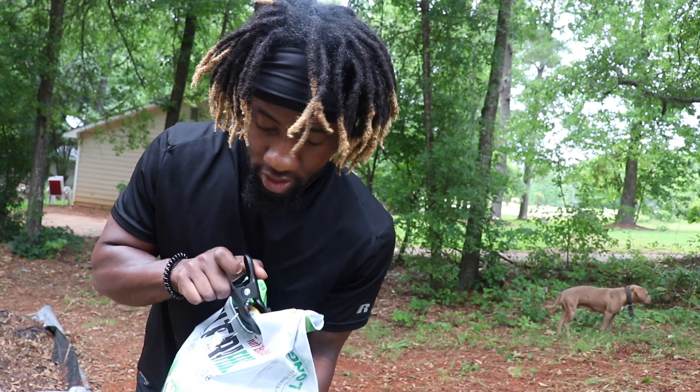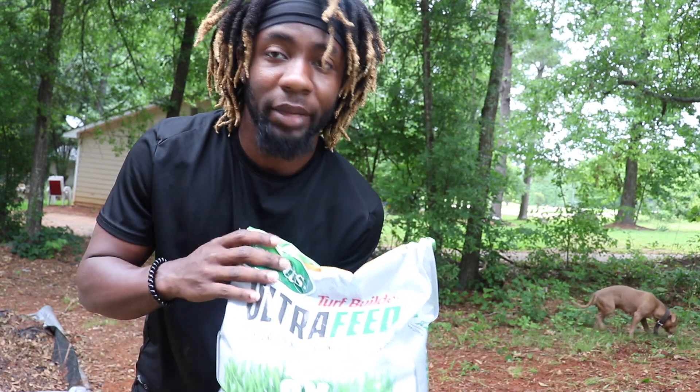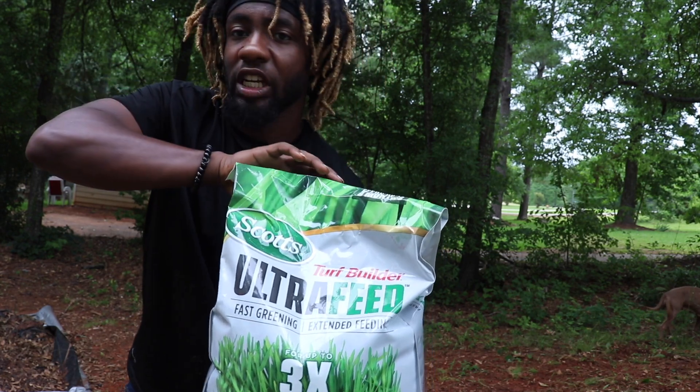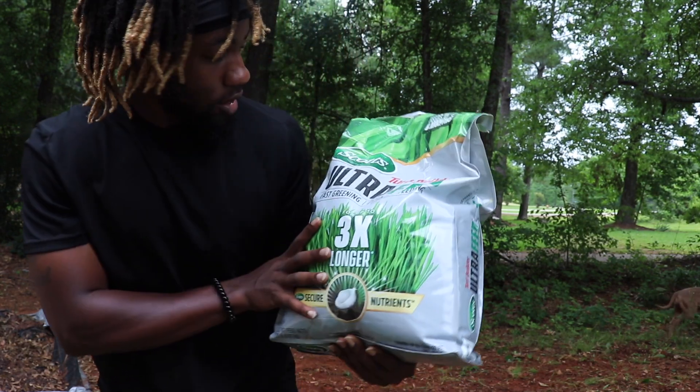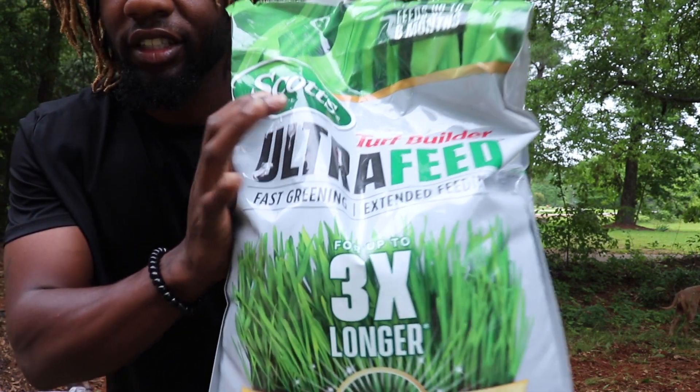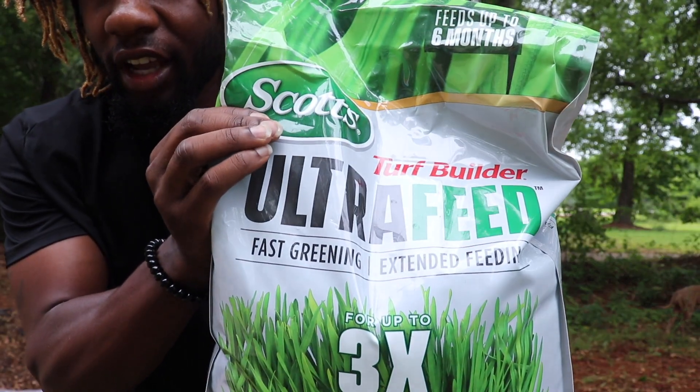So the seeds I'll be using today — I got this big old bag for $100, so it better be some good stuff. This is my first time trying this as well. It's by Scotts. They said it's some good stuff at Home Depot.